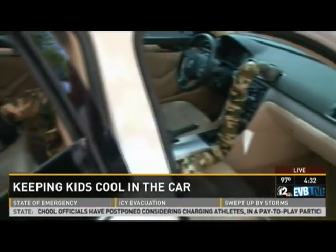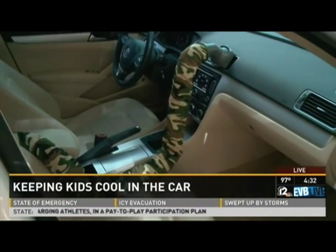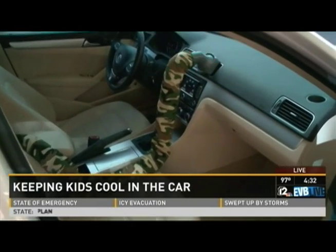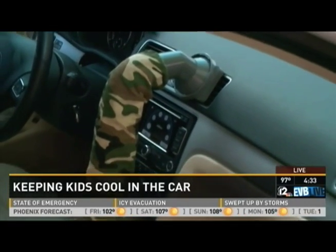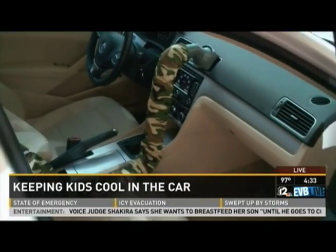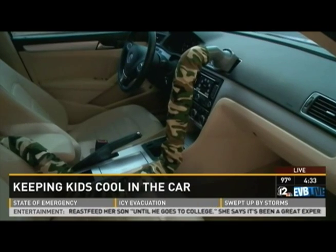I love this camo Noggle too — this is perfect for the man in your life. This is our jungle camo. We also have a digital camo version for the Luke Air Force folks. Here's what I like as well: this hooks right into your vent in the front, and you say that this is really good as a little extra safety reminder for parents as well.